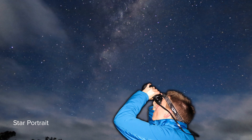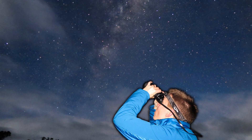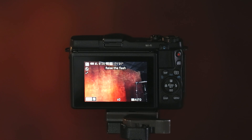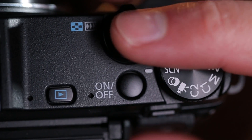A star portrait is designed for taking a picture of a person in front of the stars. The camera will use the flash to illuminate that person and then combine that with a longer exposure to record detail in the sky. Push the down button and make sure that we've selected star portrait, and then as it tells us on the screen, pop up the flash using the button on the side. Then having framed up the shot and lined up the person in front, we just need to press the shutter.